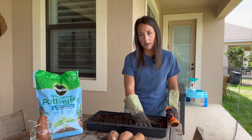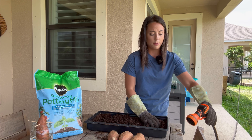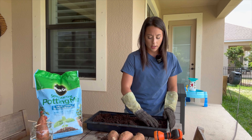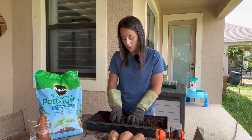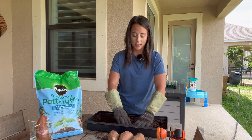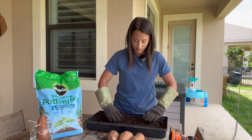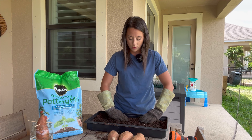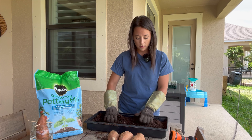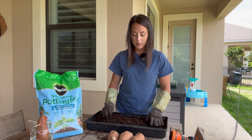Now some people use a heating mat underneath the tray as well, but I plan to leave it out on my lanai, and I live in central Florida, so we have plenty of heat already. Today is April 2nd, 2024, and it's probably 83 degrees outside already, so I'm not worried about my soil temperature dropping too low. Just breaking up some of the big bits.